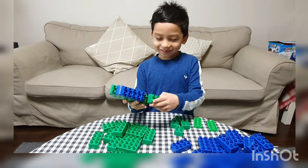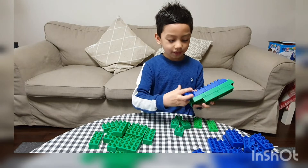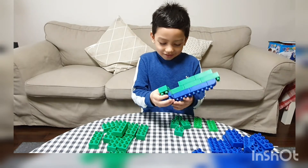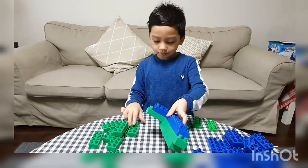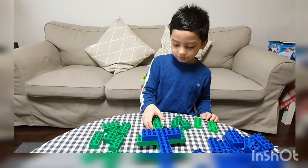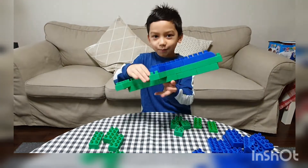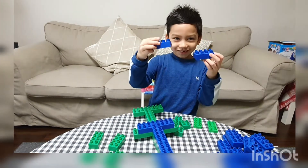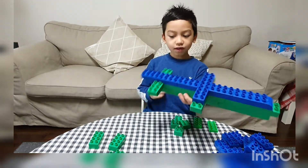I used to put the yellow up and the green down. So this is the wings, as you can see. We put it here, and after we put the two things here for the bottom. The blue one that sticks out, we put it here and here so we can make it look more like an airplane.